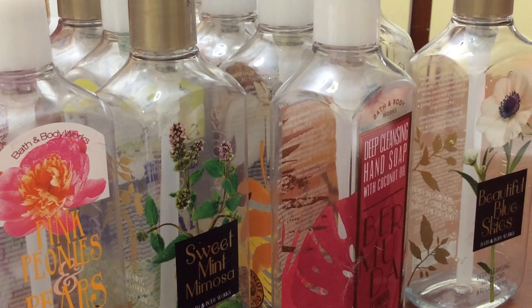And that is my entire body care empties for the months of April and May. I hope you all have a great day and I'll see you in my next video!